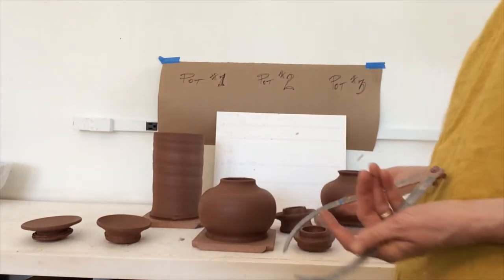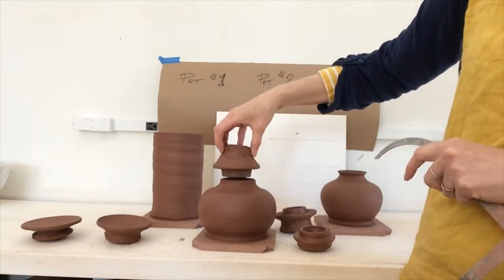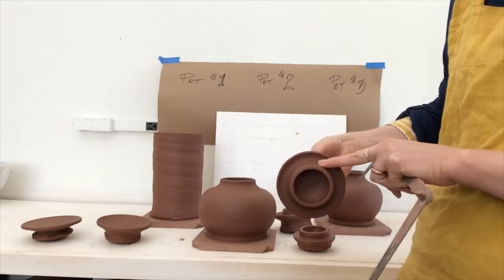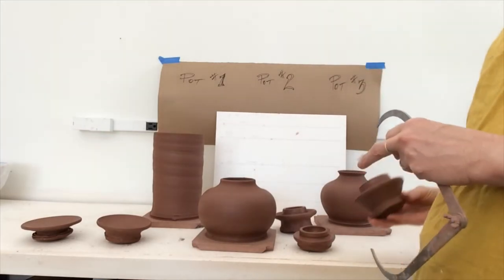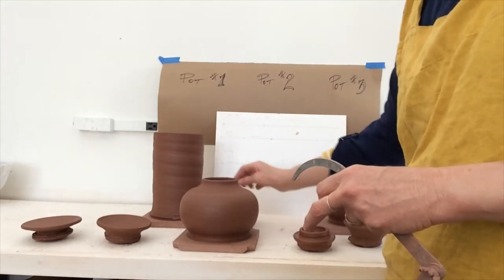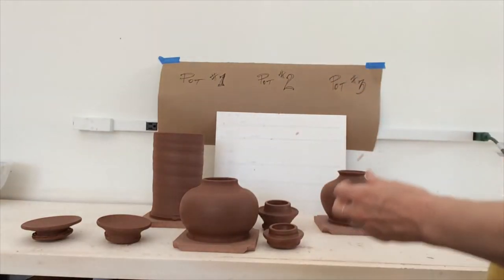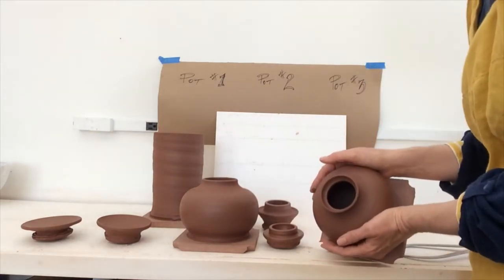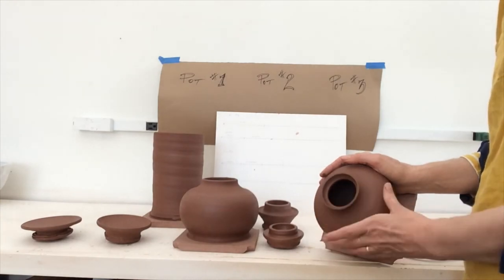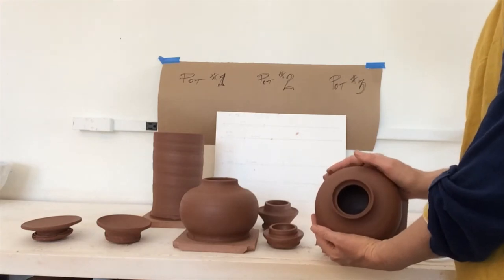I have one more with a domed shape — I was thinking it might be fun to have it sit up a little more. It's still very wet and hasn't shrunk as much. That looks like it's going to need to be altered, but that's a higher point. It's always good to make at least two or three lids. Now for pot number three — this is a similar shape, but I went ahead and split the rim as well.